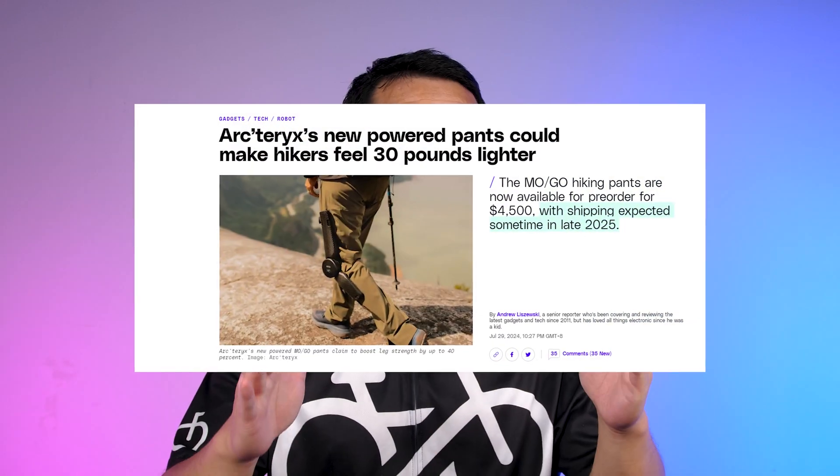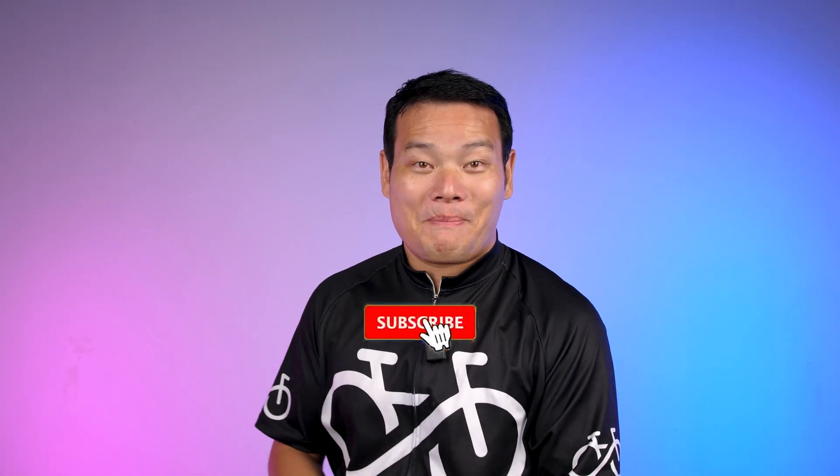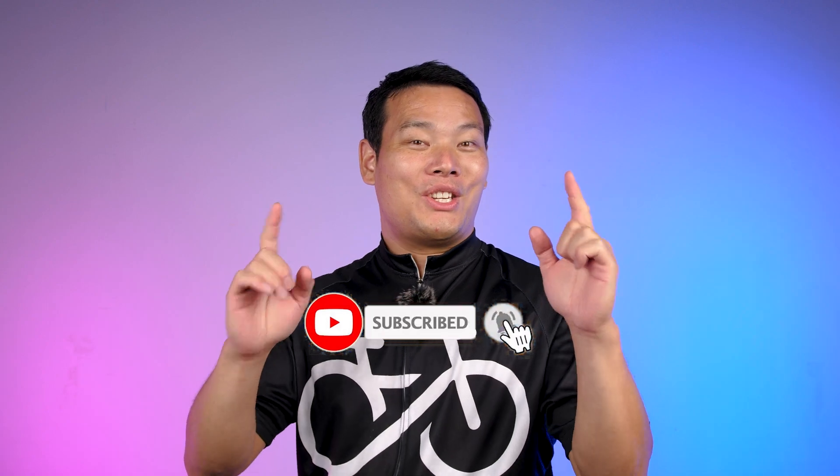In fact, Bansy is showing me their own knee-drawn exoskeleton, which they actually developed last year and plan to release in the first half of next year, much earlier than Arc'teryx's project timeline. Due to confidentiality, I can't say much more, but it's definitely something to look forward to. Anyway, more about the X1.